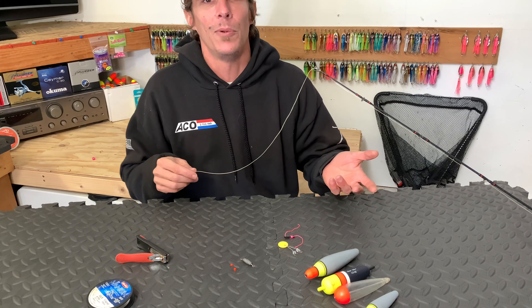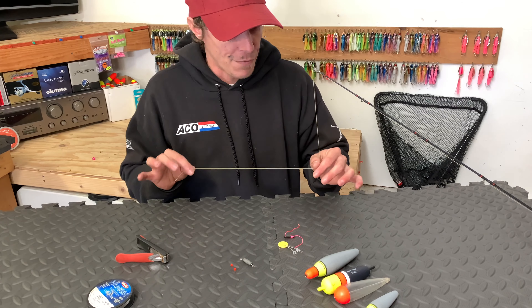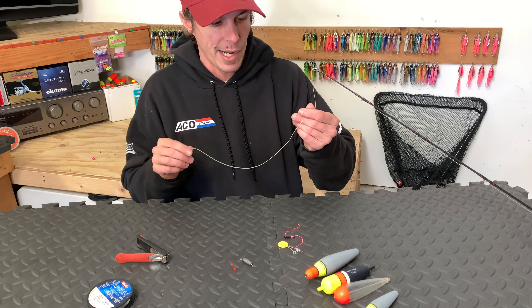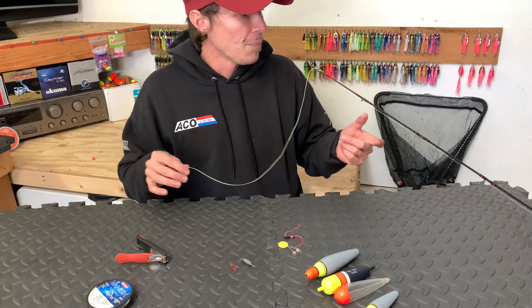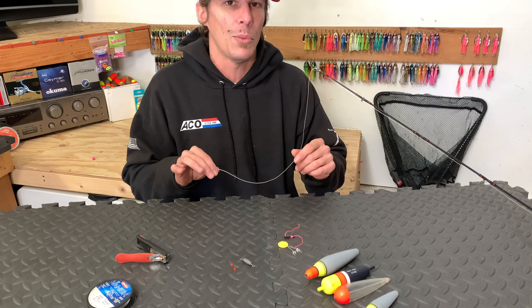As with most rigs, there are multiple ways of setting things up, and this rig is no exception. For this demonstration, we're going to be setting up our bobber directly on our braided line. But another popular way of doing things is using a bumper, and I do have a setup I'll show you guys after we get this done so you can see what the bumper is.